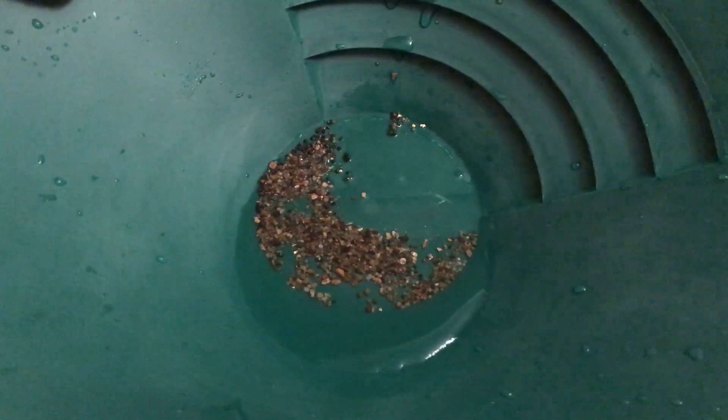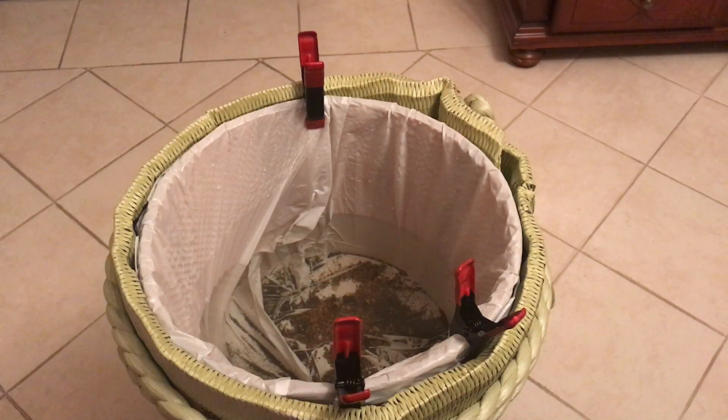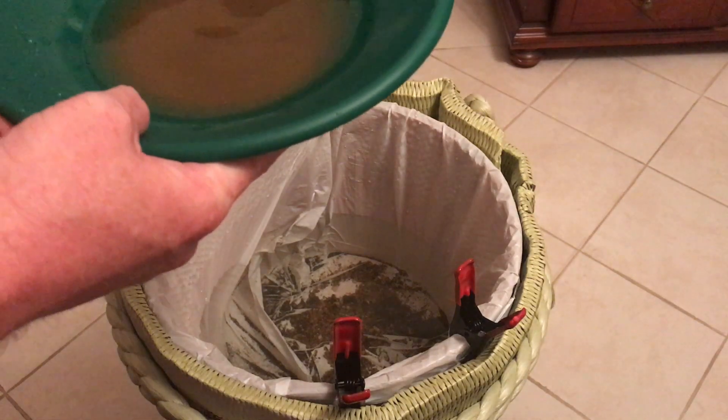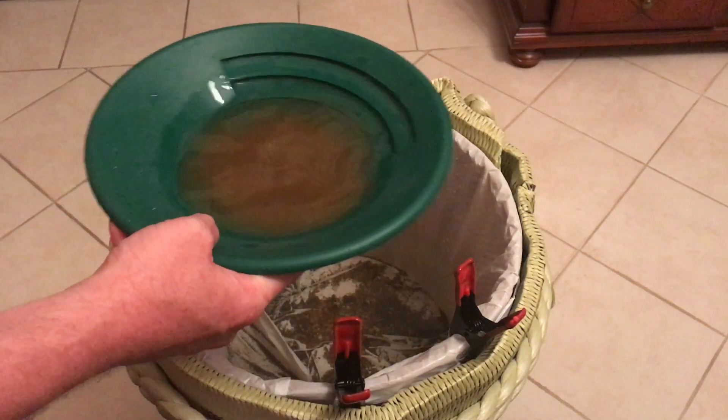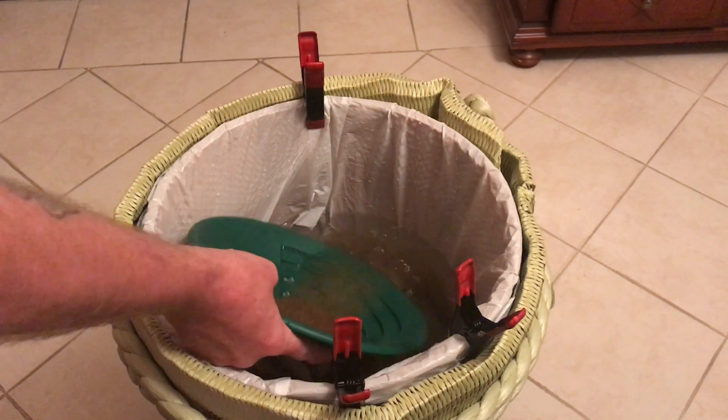Next up, minus 30. Now this is the minus 30 and I can already tell this is going to be challenging because I saw a lot of black sands when I was looking at it.